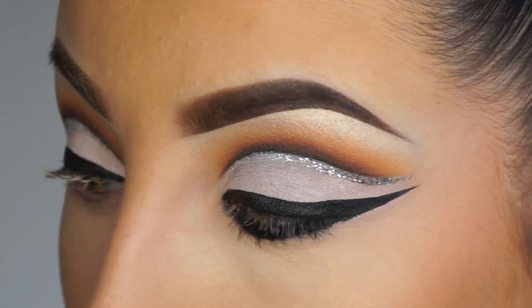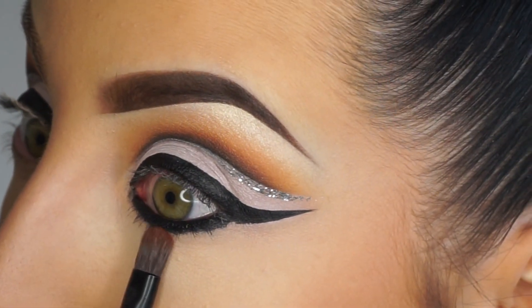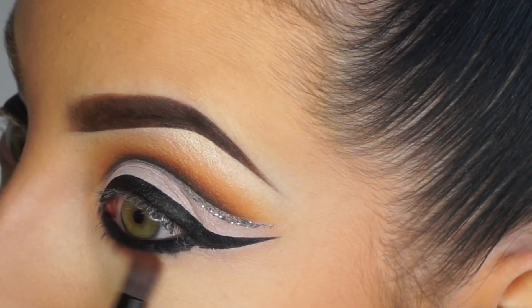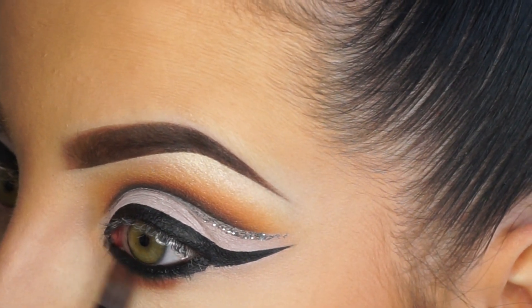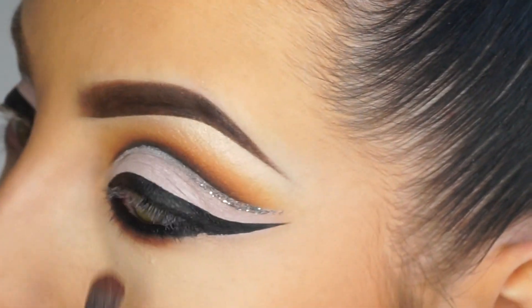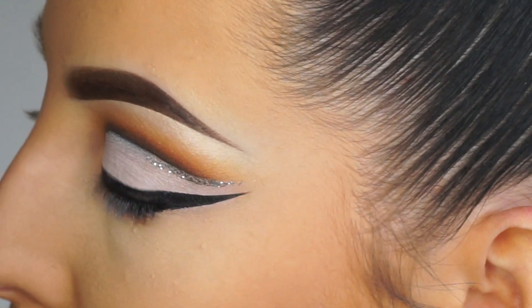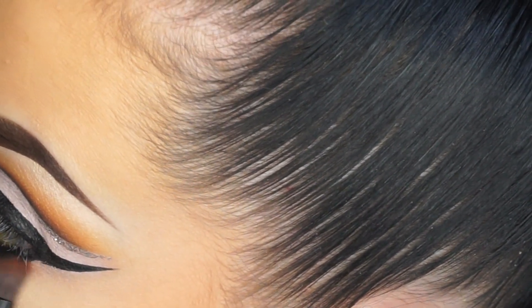As soon as it's on, you want to get in and blend it out so it doesn't set. I'm going back in with the shade Coco Bear from Makeup Geek and really smudging out the line. This will create a real kind of copycat effect of what we have on top - I always say mirror what you've done above, below.